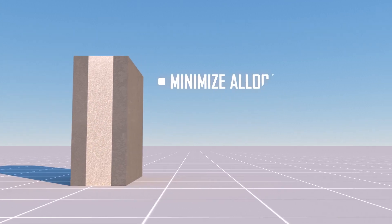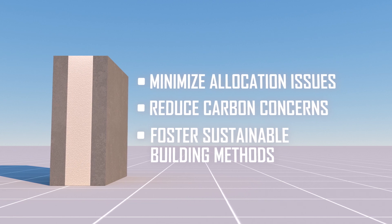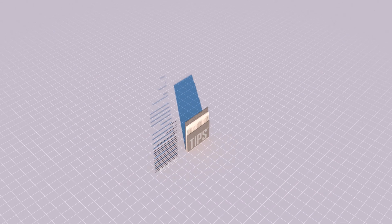This concrete savings allows you to complete more projects using less material and will make TIPS the competitive advantage even in buildings that would typically not require insulation. When compared to a traditional precast panel,